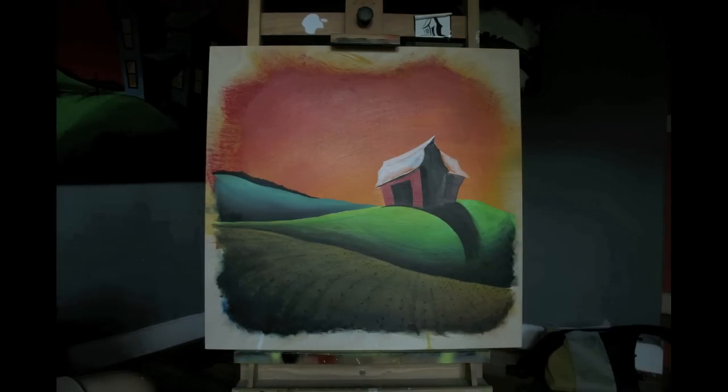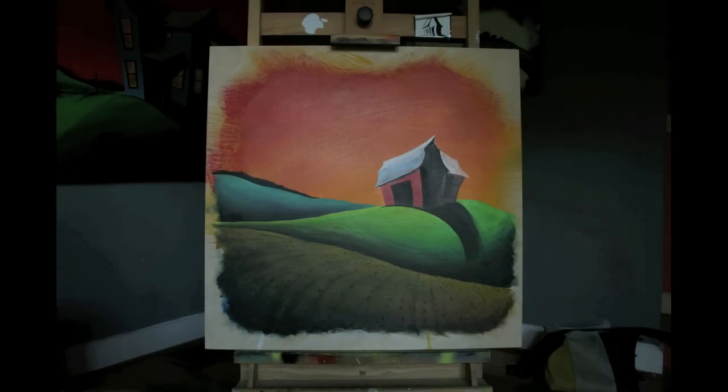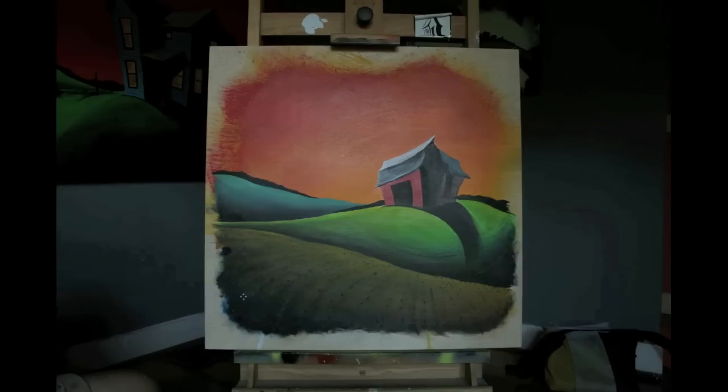At this point it really comes down to putting in the rest of the details. I didn't capture the field in time lapse, but I just took layers putting in small details — really not a whole lot to it.